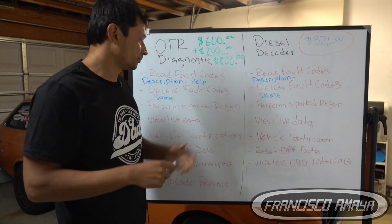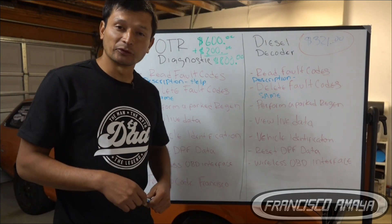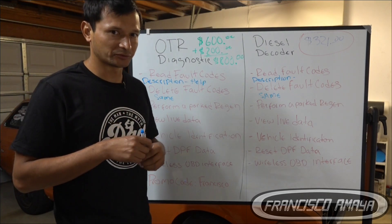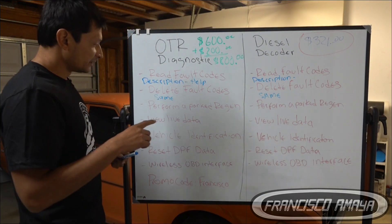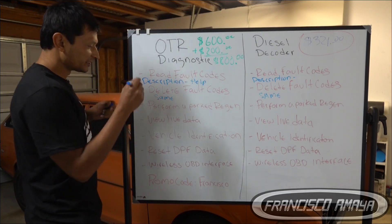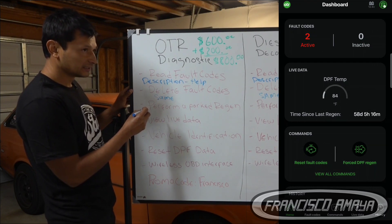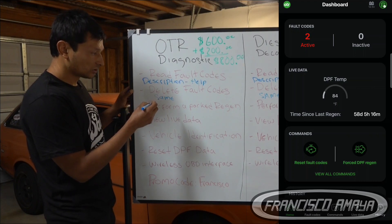Performing a regen is very important, especially if you're with your truck and can't do a regen manually. Sometimes you cannot do a regen manually and you have to have a device to do it — both of these tools are capable of doing regens. There is a little difference though: with OTR Diagnostic, as soon as you connect it does the regen, so it takes about 30 seconds to connect and do the regen. This tool is faster to perform a regen.